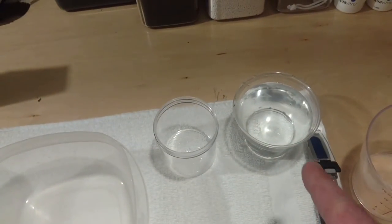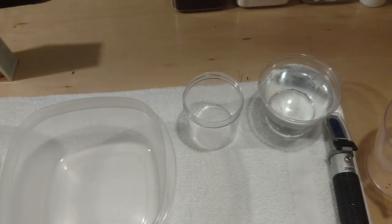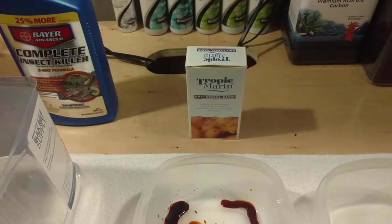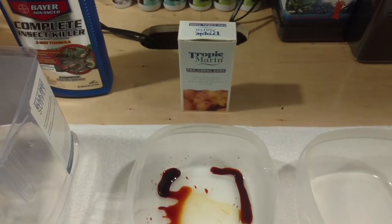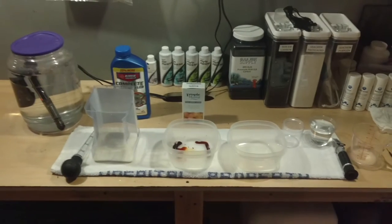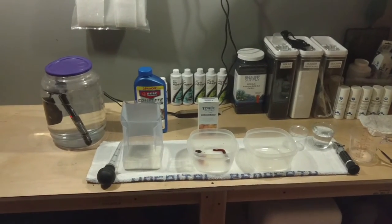Of course, I have my RO water. I'm going to have a sample of my salt water to make sure that the salinity is right on the money before I start. The Tropic Marin stuff I've used a lot of times, especially when I had a sick coral — worked pretty good. All it is, is one milliliter of that for 200 milliliters of water. So I am going to get to this process and do a little video on how I go through it. All right, let's get to it.